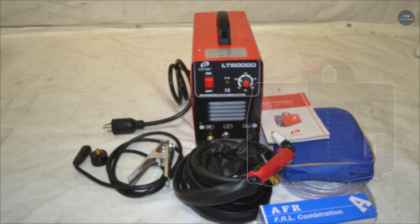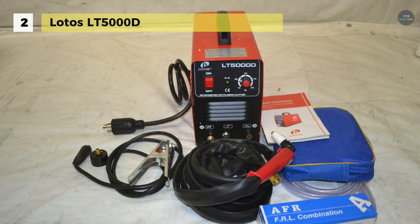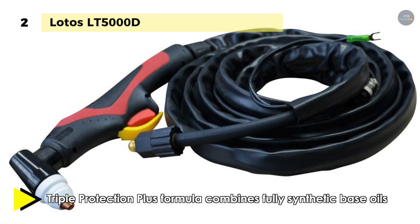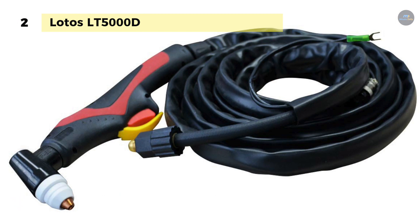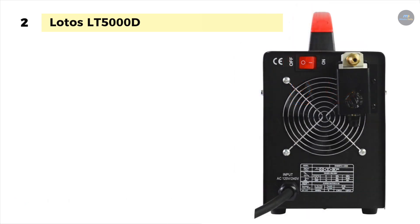The Lotos LT-5000D delivers strong cutting performance in a compact package. It has an optimized design which provides high power output for thick metal cutting as well as steady output for thin metal cutting. It uses pulse width modulation technology and the inverter power supply generates powerful DC welding currents. It is designed and constructed to withstand extensive use in rugged industrial and construction environments, and it offers a variety of advantages over oxy-fuel units — not the least of which is that it is less expensive to operate and requires less cleaning due to less slag buildup.